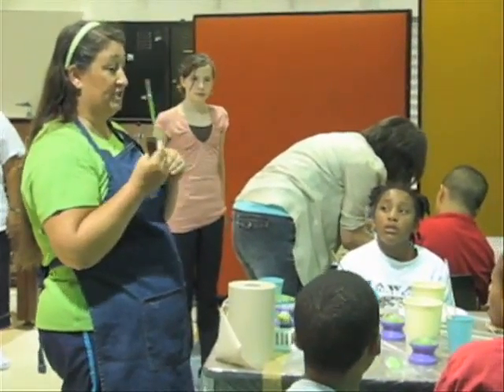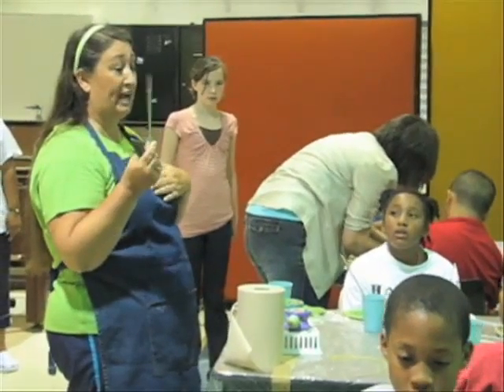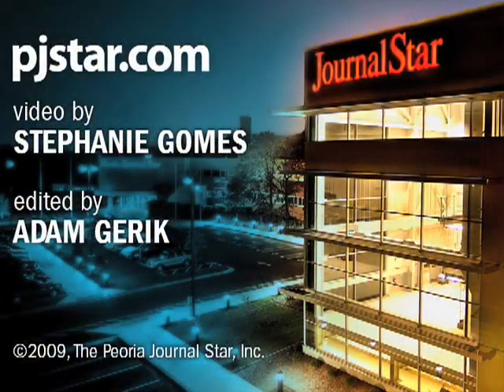I'm letting you all take home one of these brushes today. This brush right here is your special JAC brush that I got, and it's my gift to you.